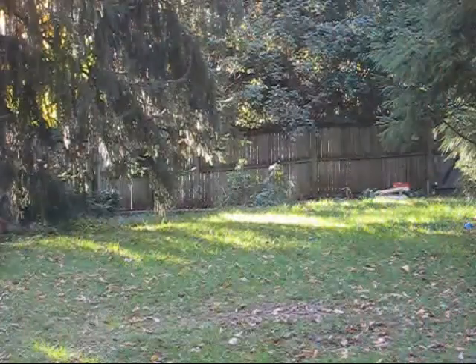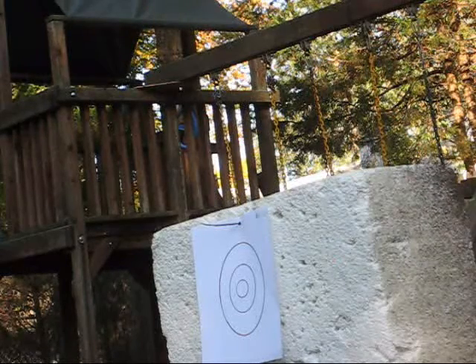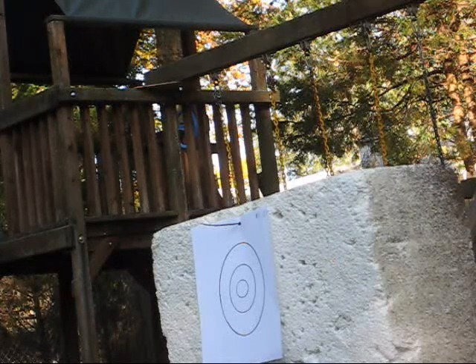Hey, what's up guys. Today I'm going to be doing an accuracy test of my brother's Crossman M4. I think you guys have seen a review for this, but now I'm just going to do an accuracy test because I haven't gotten a video out since May, which is quite a long time ago. So I'm going to pause the video and get the shooting test on. Okay, we're going to be shooting around 30 feet.